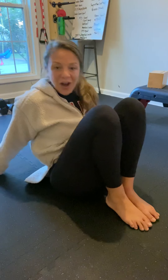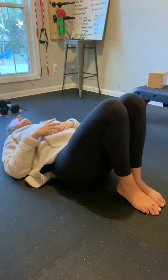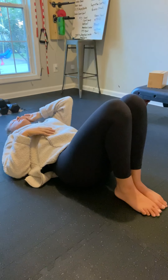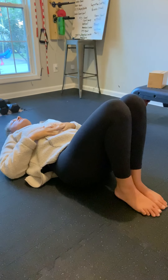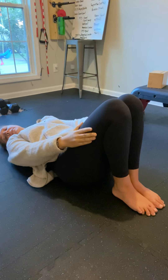We're gonna start off by laying all the way down on our back. First thing you want to do is just relax your body, taking a deep breath in, deep breath out. Stretching is always more effective when we are relaxed.